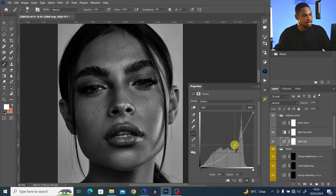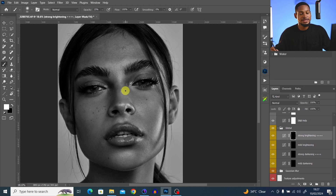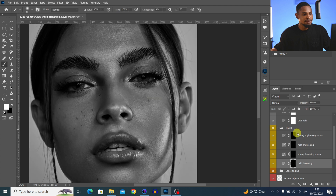We have strong brightness, which makes the dark parts more bright, and mid brightness, which makes the intensity less. Strong darkness increases the intensity of darkening, while mid darkening reduces that intensity. For global dodge and burn, I'm going to use the brightening to brighten the dark areas and the darkening to darken the bright areas, to even out the way light falls on the image.